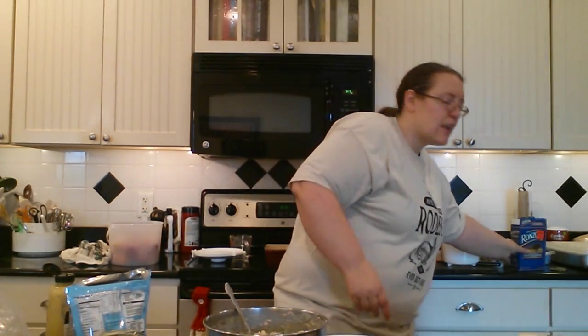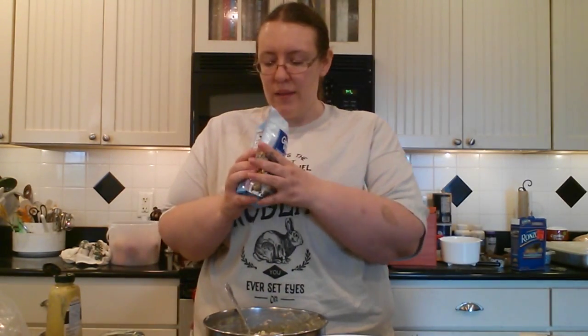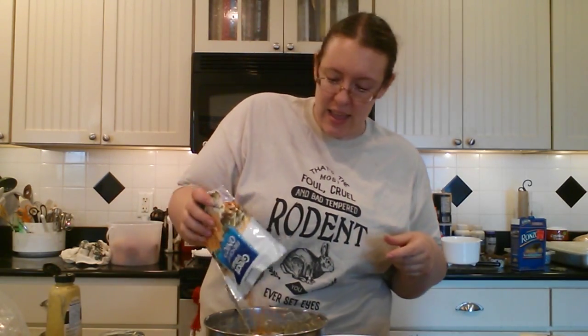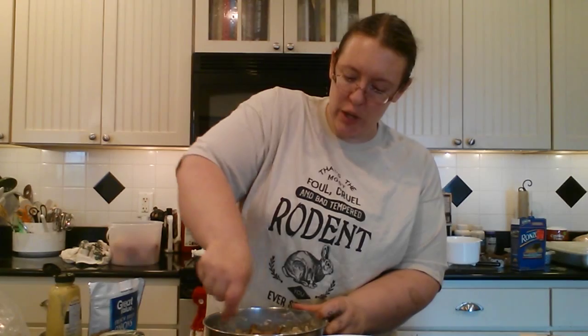Our last little touch before we go into the casserole dish is your classic french fried onions — a nice little 3-ounce bag. I like to crunch mine up a little bit. I'm going to pour half of the bag into our casserole and then save the other half for sprinkling over at the end.